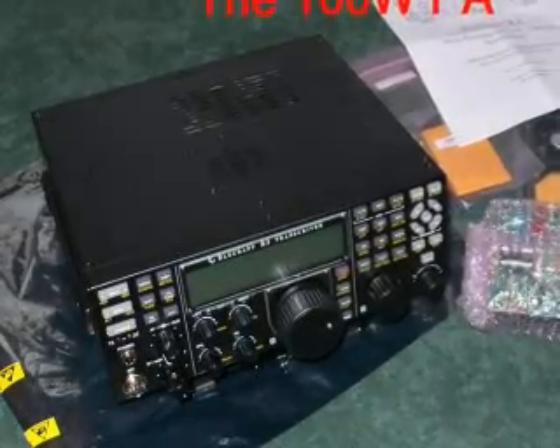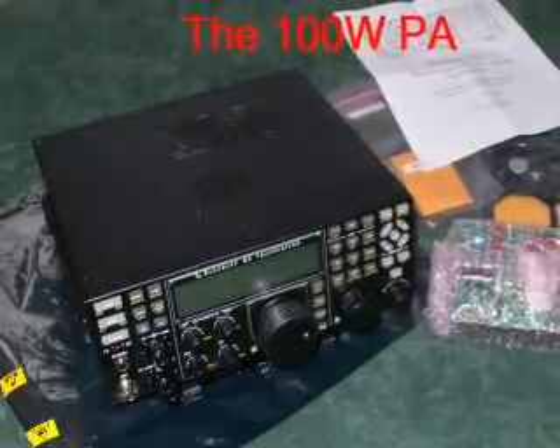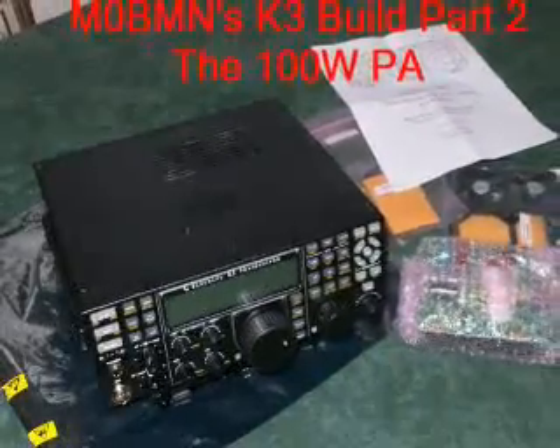OK, that's the K3 working as a 10 watt radio. It does work very well. But now I've got the 100 watt PA slab and I'm going to fit that.